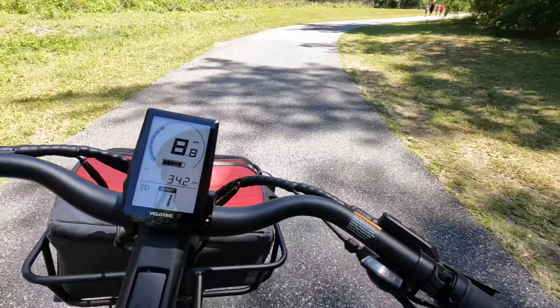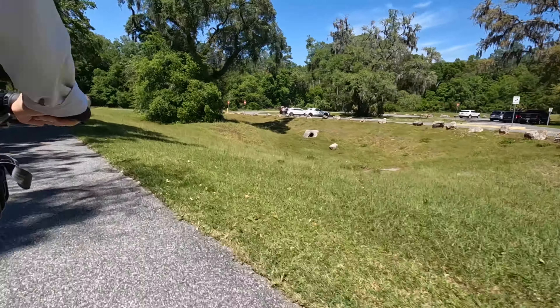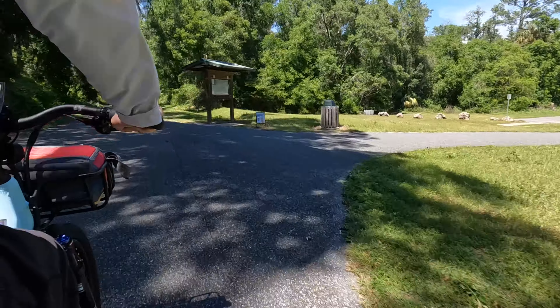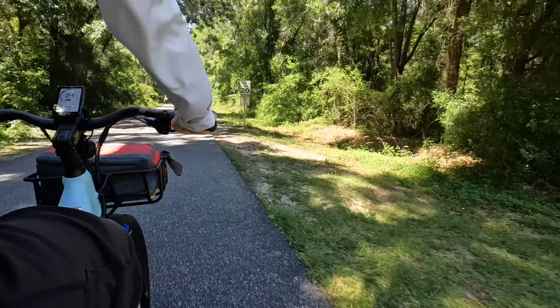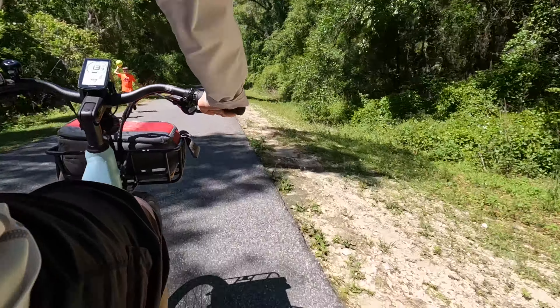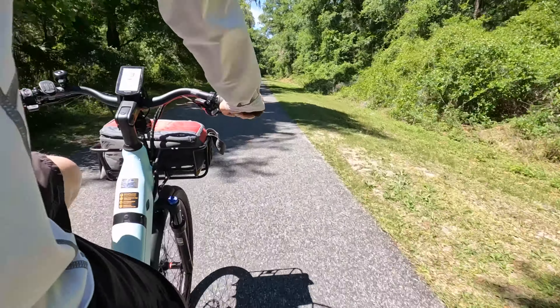Let's talk about electric cargo bikes. This Velotrek has 52 miles of range, a 440-pound payload, and can go 25 miles per hour. I purchased this amazing bike used on Facebook Marketplace — it had all the dimensions I really wanted to haul my kids around. Cargo bikes are amazing for their versatility, and this e-bike is no exception.